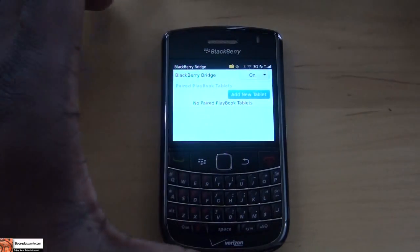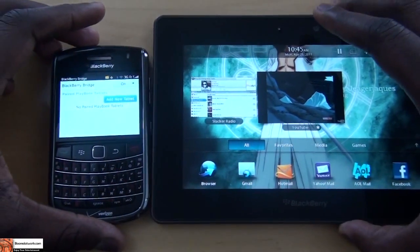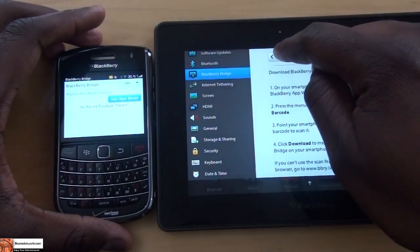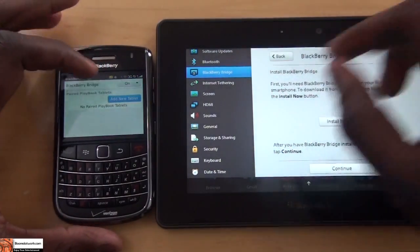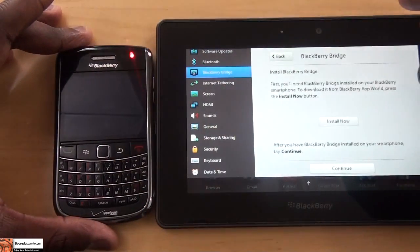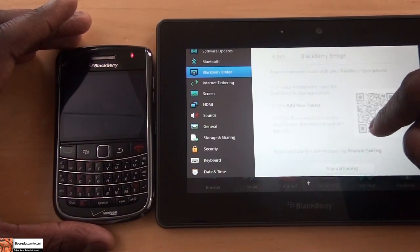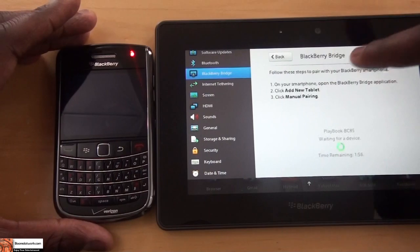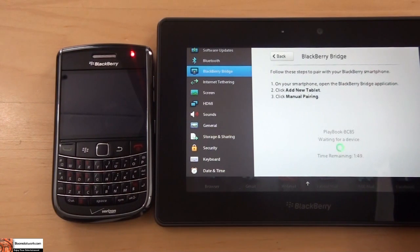We have the Bluetooth turned on here. Let's bring our PlayBook back into the picture — I'm just going to zoom out a little bit to get a better look. So hit Back on the PlayBook, install now, add new tablet on your BlackBerry smartphone, hit Continue, and continue here also. Manual pairing — they should look for each other and pair. This is all done by Bluetooth, just give it some time.